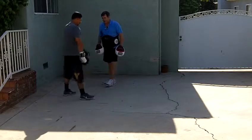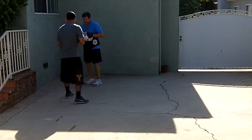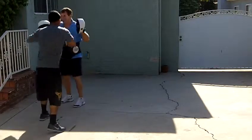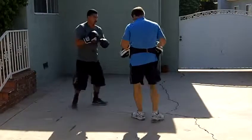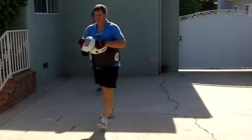All right. I want you to step back. Good fighting position. Step back as they come at you. Plant. Straight right, left hook. Good. That's it. Good. Good. Relax. Good.